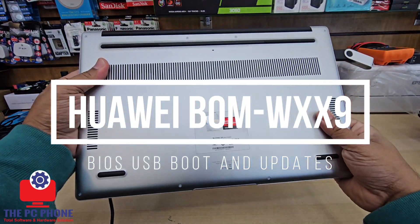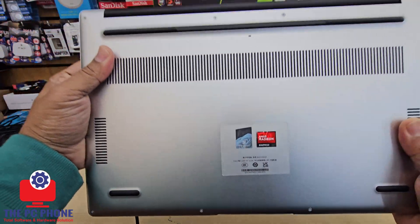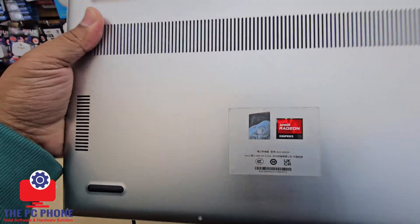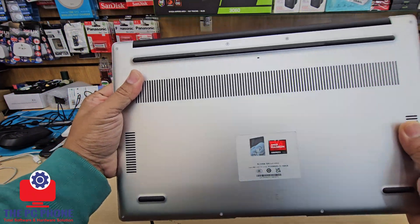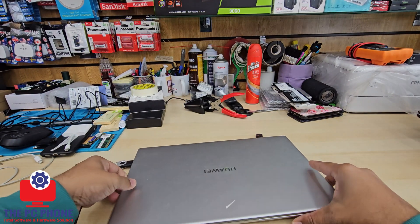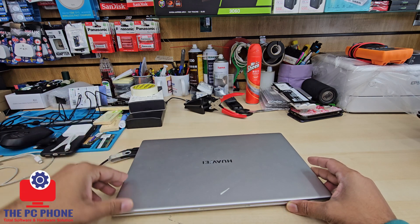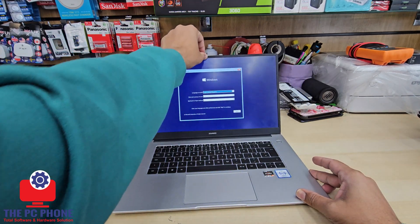This is a Huawei BOMWXX9 notebook. It's quite new and came with Windows 11, but recently Windows has been giving a lot of problems, so we thought let's change it. Today in this video, I'm going to show you how to enable USB boot correctly on this Huawei laptop.